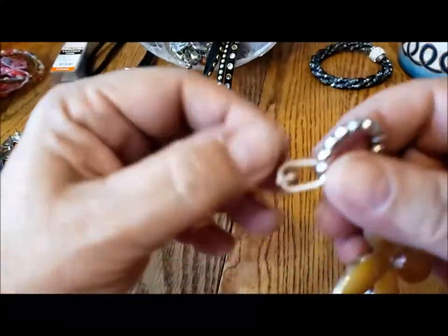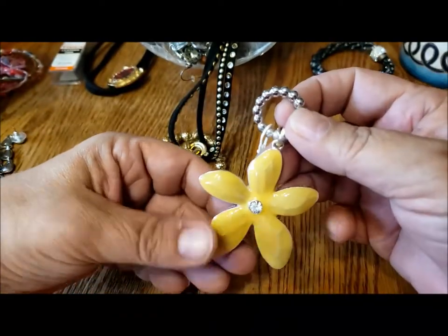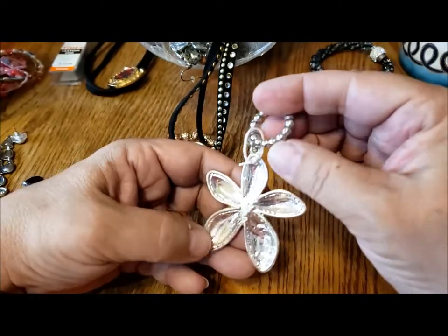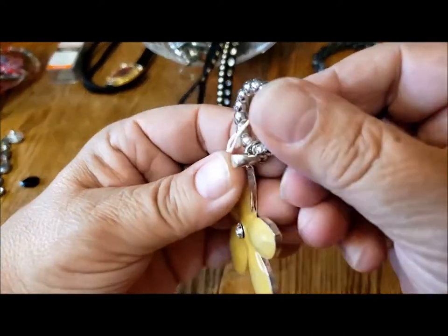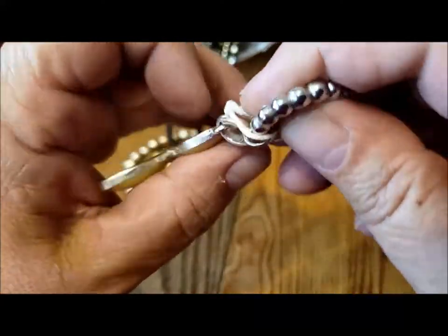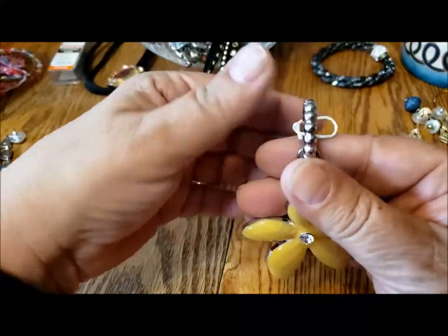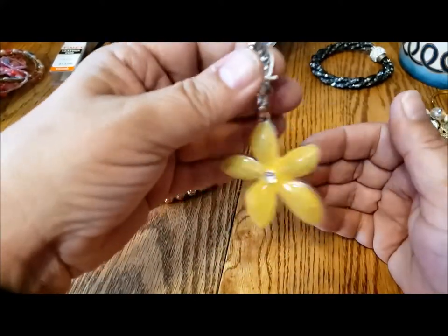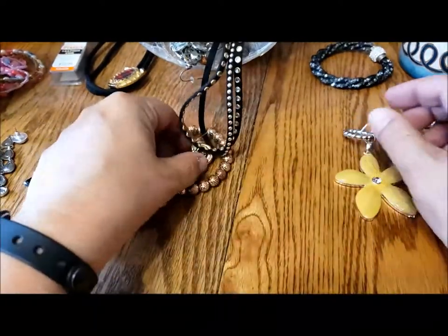Here's a bunch of these things with bits of string on them — look at how bright yellow that is, so pretty. This must be another dangle for something. So this goes like that — on a... that goes like that. Well, that's pretty. It's heavy but definitely worth trying to find a way to repurpose. I like that.